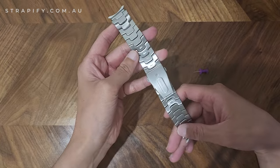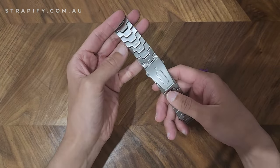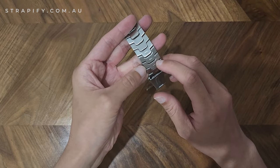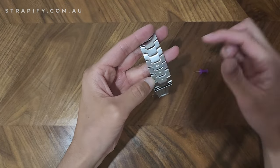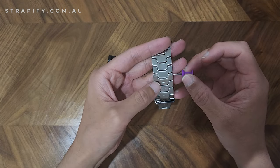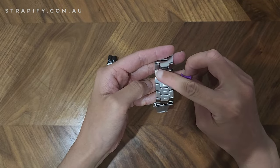To remove the link, turn the strap to the back and check if there are arrows. If there are arrows, the force needs to go to the left. So if you've got a pin, make sure you're putting it on the right-hand side and pushing the force towards the left.